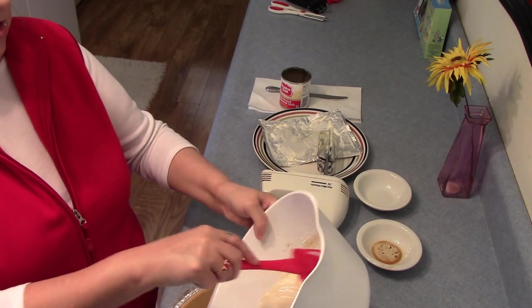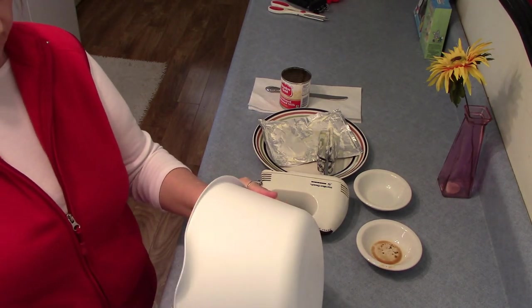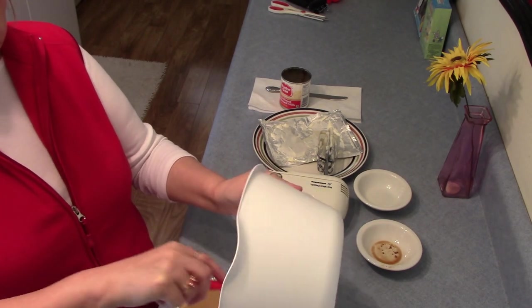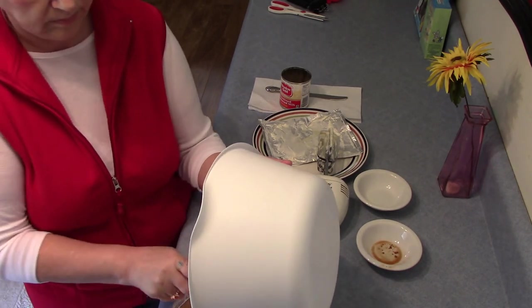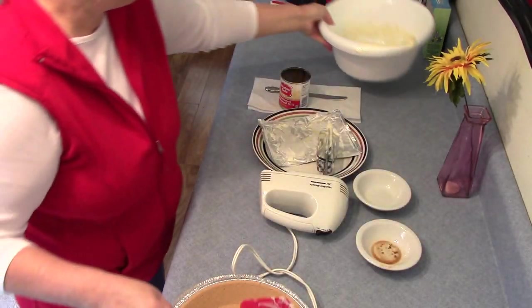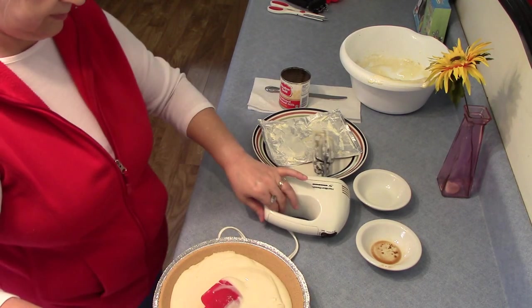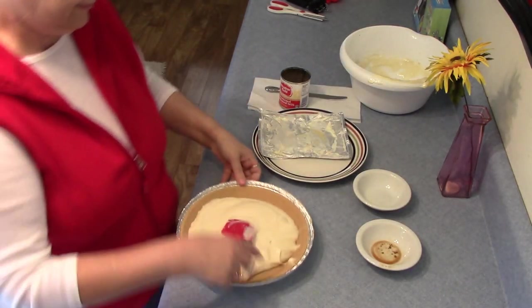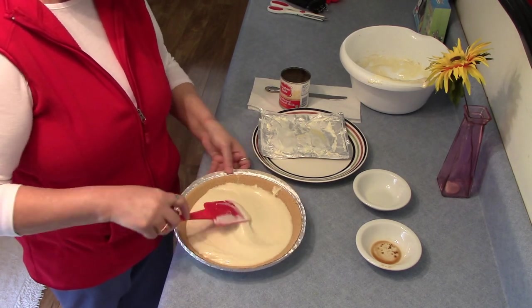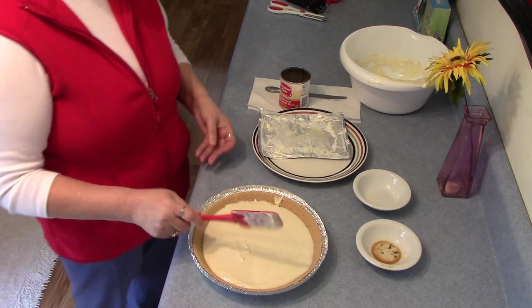Add the pie filling to the pie crust and smooth out. Place the pie in the refrigerator for three hours to chill.